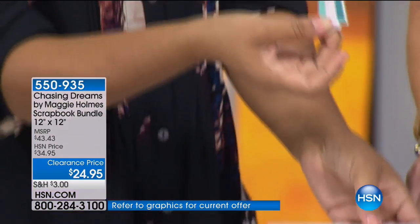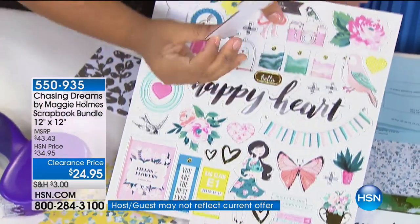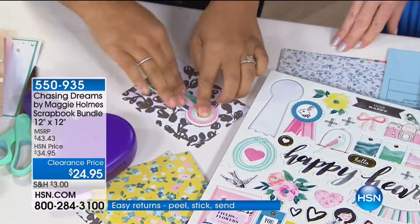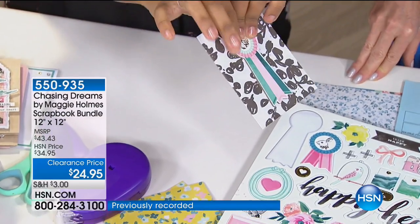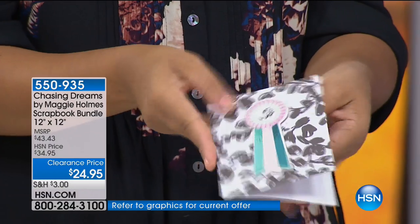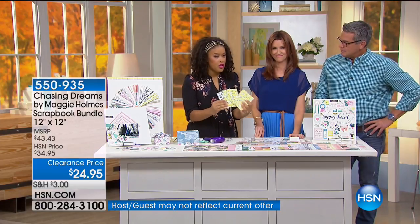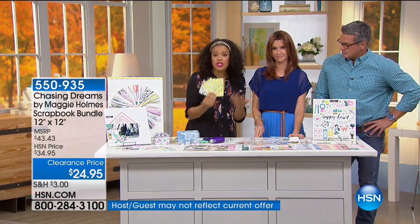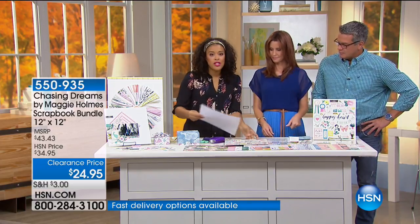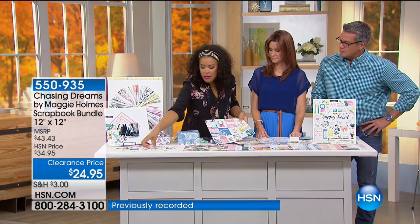These are heavy duty — you can almost hear how heavy duty they are. They're adhesive-backed so you just peel them right off the board. They're die-cut so you don't have to do any cutting — just stick them on your project and it gives you automatic dimension without any dimensional adhesive. You can start making cards in minutes. Once you've had fun with your chipboard stickers, you have the ephemera to play with as well — beautiful little paper embellishments.